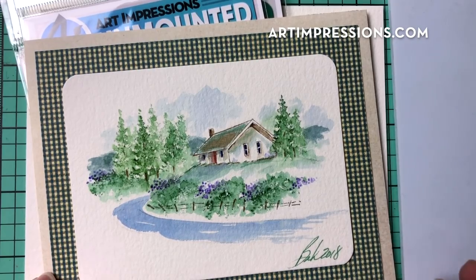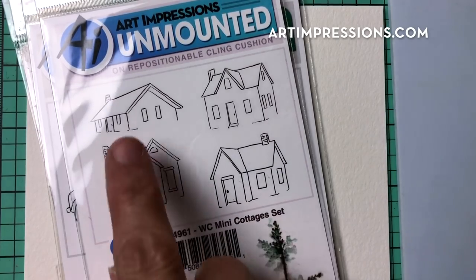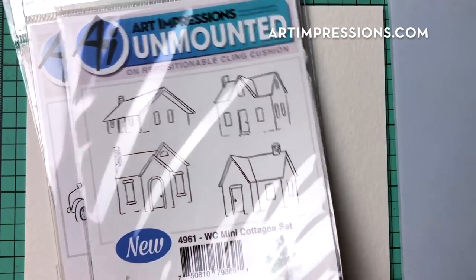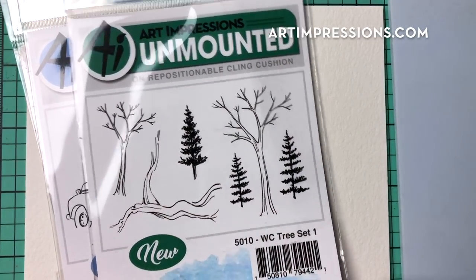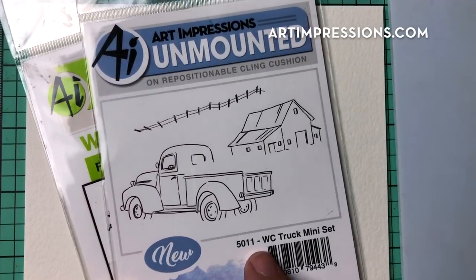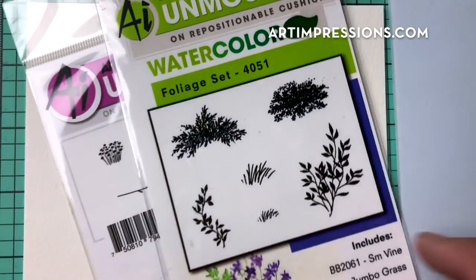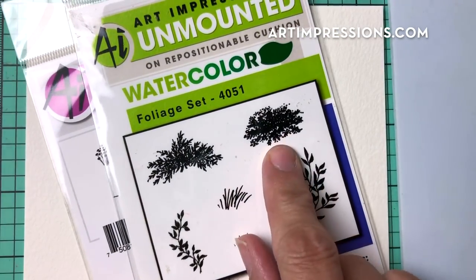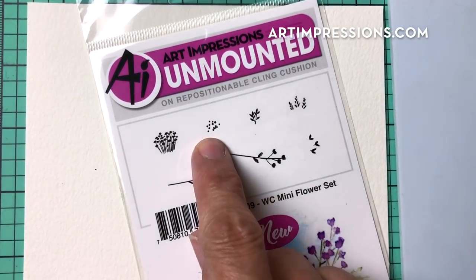We're going to need a few things. We're going to use a structure from the Little Mini Cottages set — this one right here — but you can use any of these little structures. In the tree set we're going to use this little fir tree. In the Truck Mini set we're going to use the little fence. In the very first foliage set we're going to use this tiny little foliage, and in the Mini Flower set we're going to use this one — tiny little flowers that work great for a background.